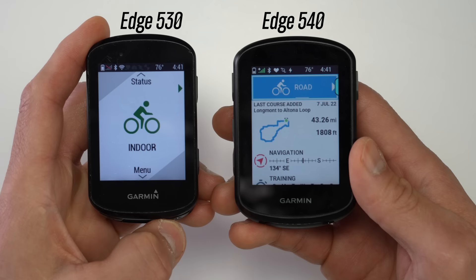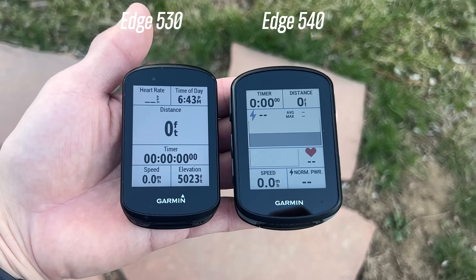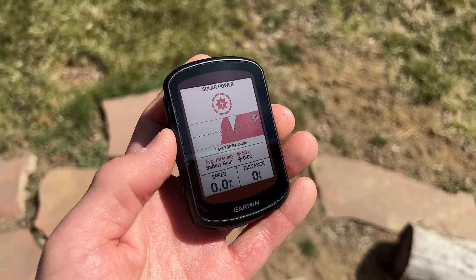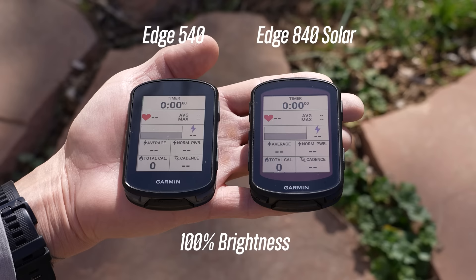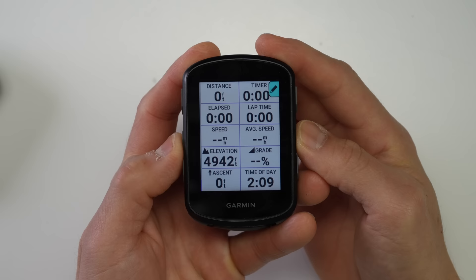Other than the touchscreen component, the displays on the 840 and 540 are the same size and resolution as the previous generation 830 and 530. The 840 and 540 don't appear to be quite as bright as the previous generation, though they're still very readable. The solar option features what Garmin calls Power Glass technology — a 15%-efficient solar panel that lays on top of the display. It does make a slight impact on brightness compared to the non-solar version, but there were no issues with readability.